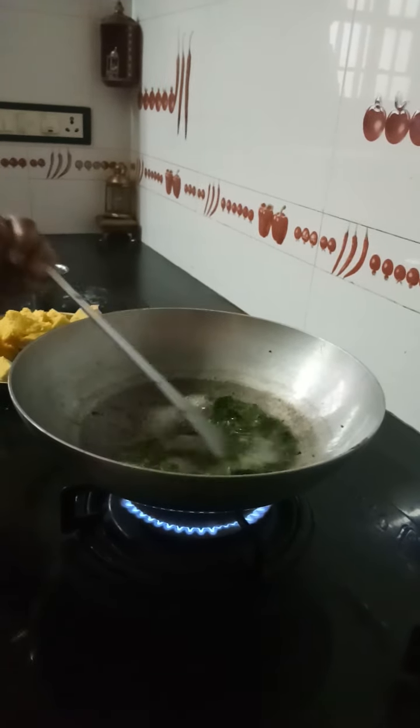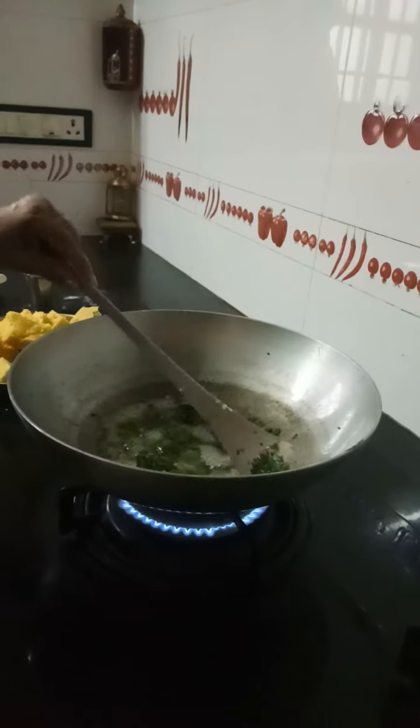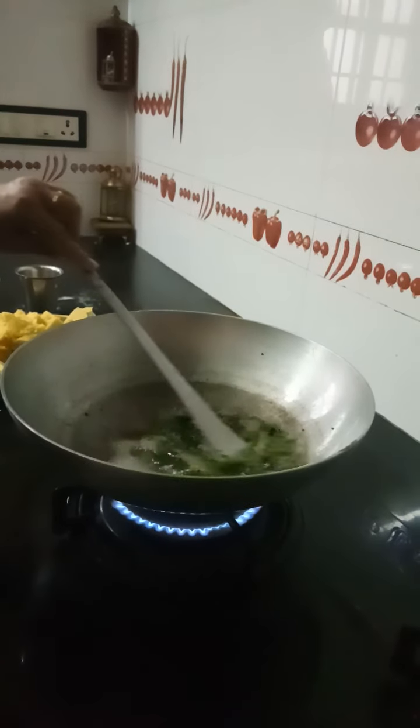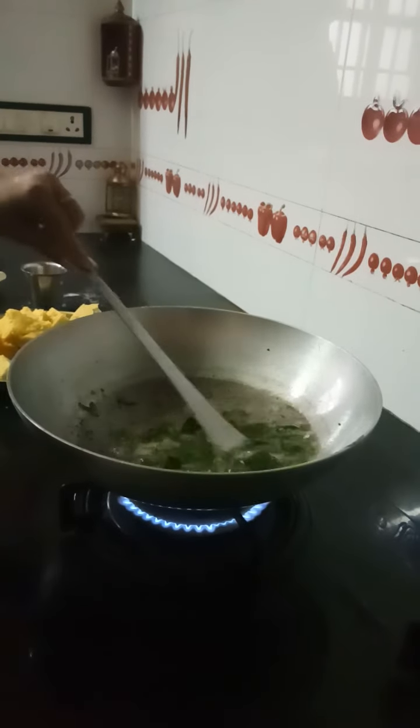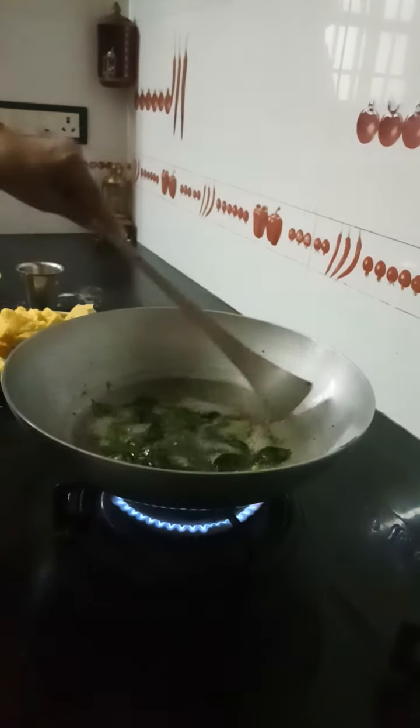Let me just check whether the sugar has been melted. Another 2 minutes — let the sugar get melted.